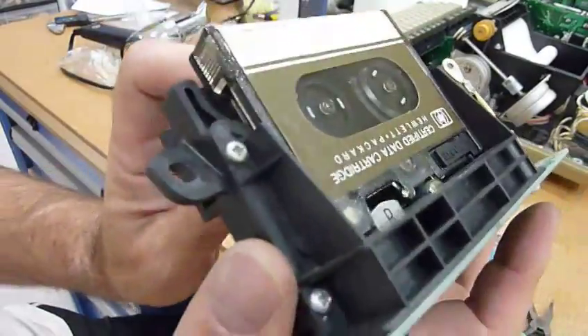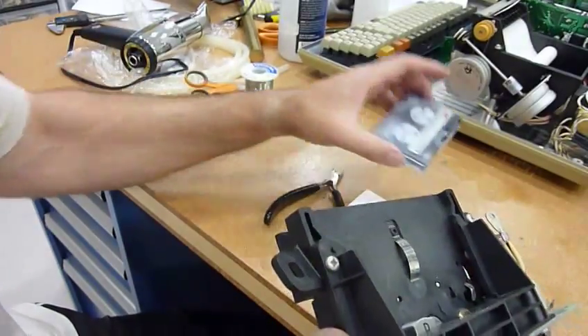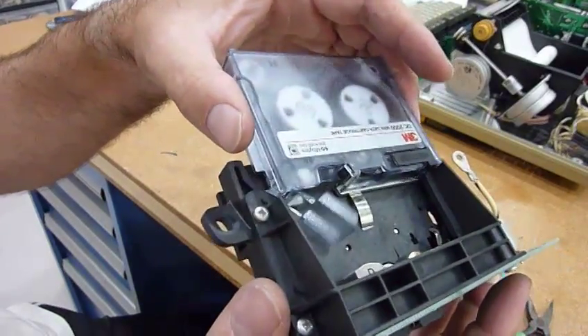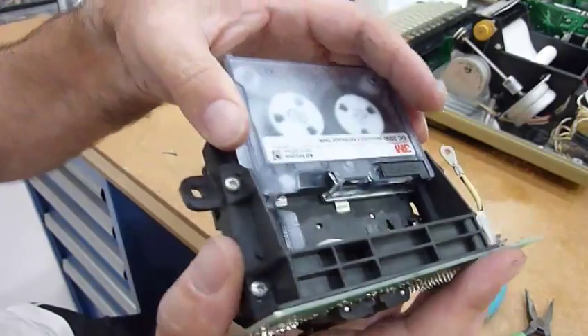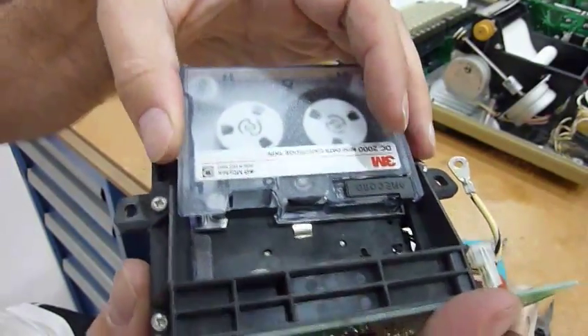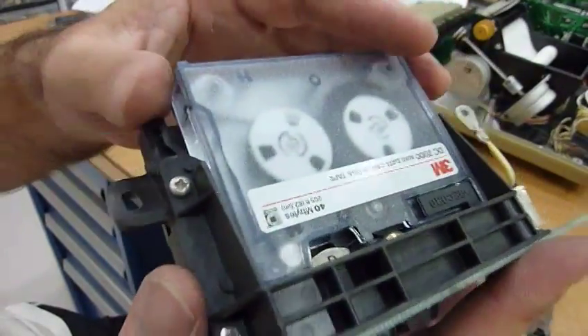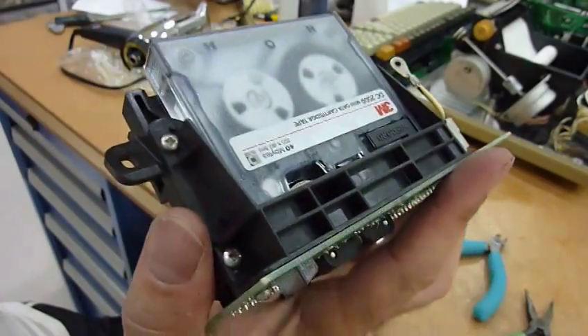I can now hopefully read the original tapes, which don't work, and the recent 3M quick tapes, or DC 2000s, which work. There you go — we'll see if that works in a second. Let's see, let's see, let's see.